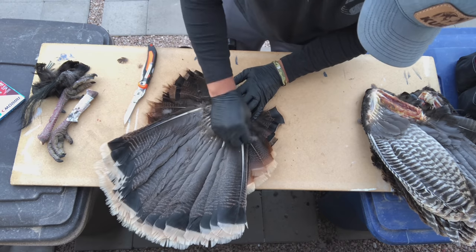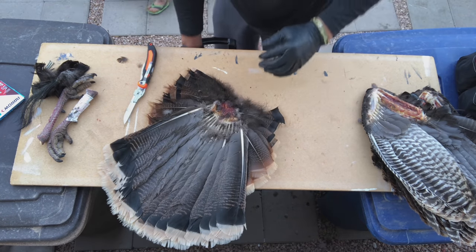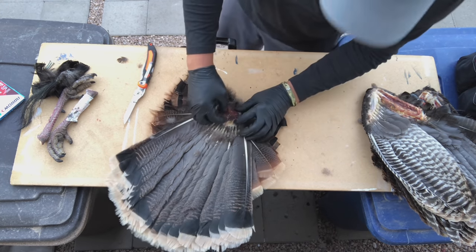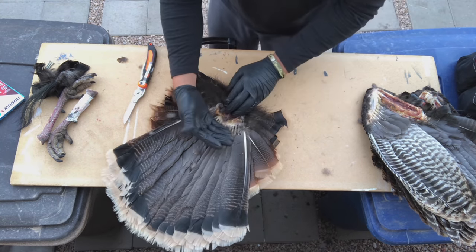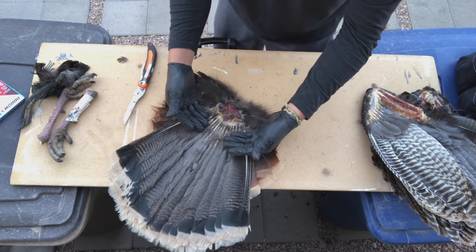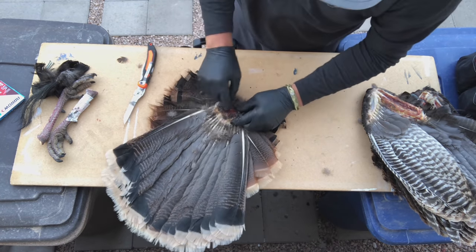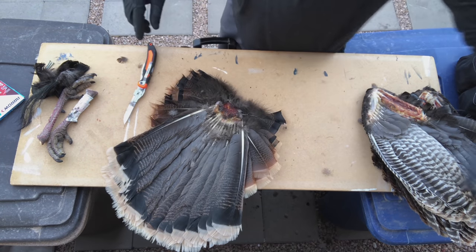Get it cleaned up, but don't keep going up and taking off feathers. Get it to where you have a nice good view of all that. Again, you don't want to go so far back that you're cutting these feathers away from what's keeping it all together — the skin and tendons right behind the meat here — so do it carefully.